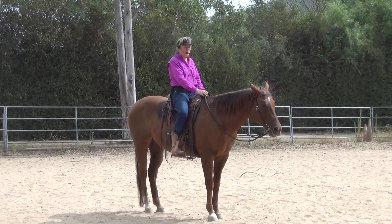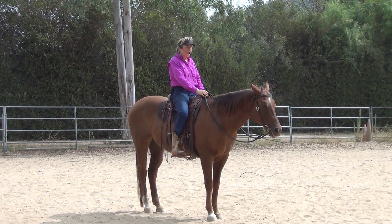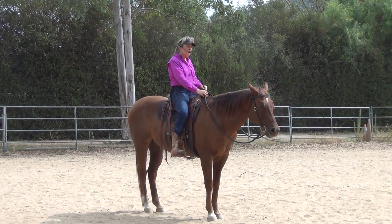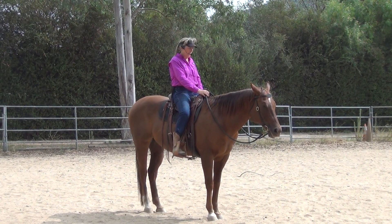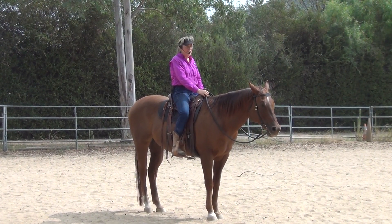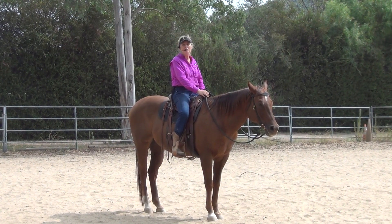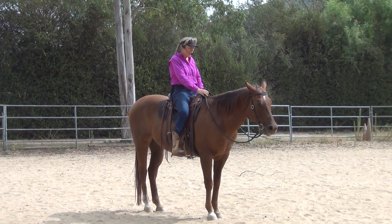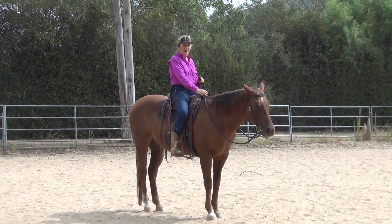Hi, Debbie Steglick here with Troubadour. Today we're going to talk about impulsion and lightness — it's hard to get each one of those, but we're going to work on both and see what we can get. Troubadour has been pretty much standing around for the last half hour and it's probably in the 90s today, so he's not feeling too motivated right now, which is good because I want you to see it from the beginning.